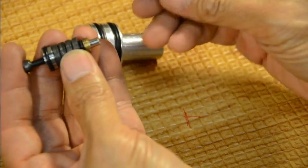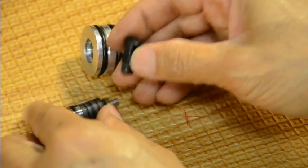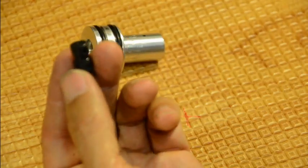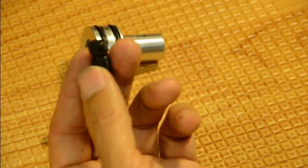Next, there's this adjustment screw. It's plastic — Delrin — and it acts as a seat. This is a very important piece.